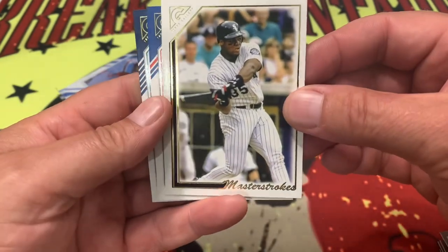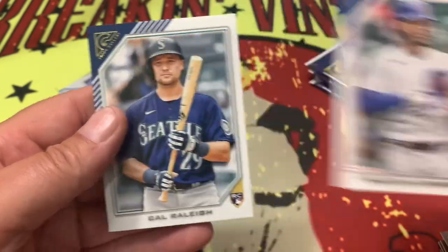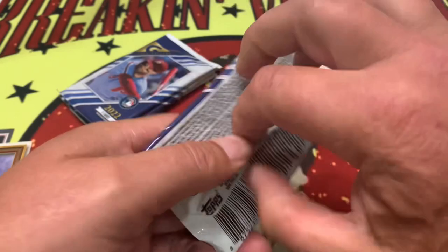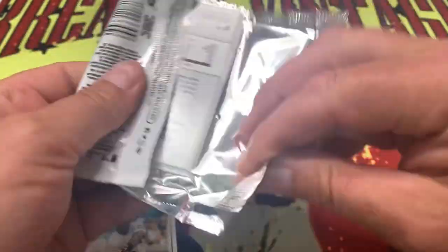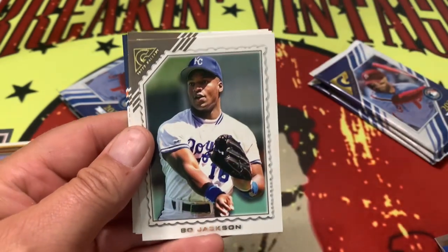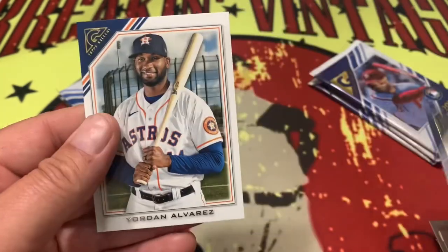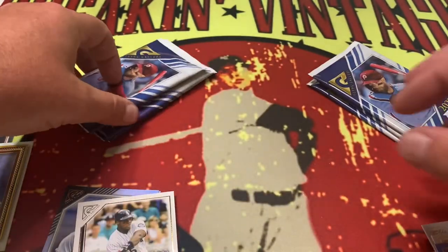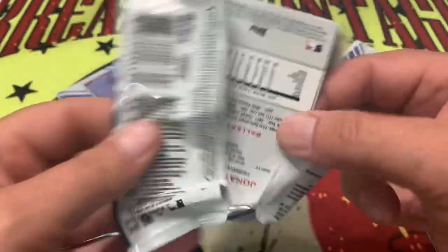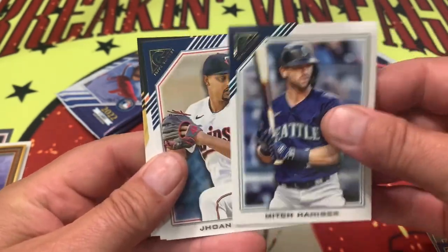There's the Master Strokes right there — that was one of those cards in every box. Contreras, Cal Riley. I'm hoping that with Fanatics coming out with stuff now, it kind of streamlines things a little bit — you don't get as much filler. Bo Jackson on the throwback there. You don't get as much filler and you get your value out of these boxes — the art of collecting. What did I pay for this box? I'll have to go back and look and include that down in the comments.